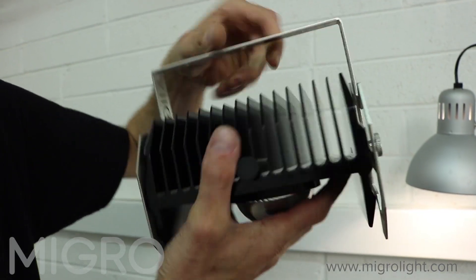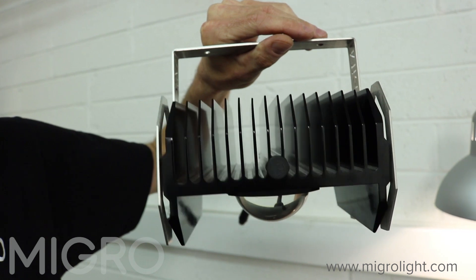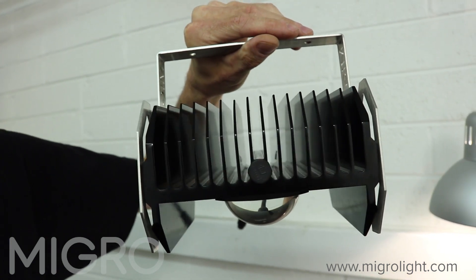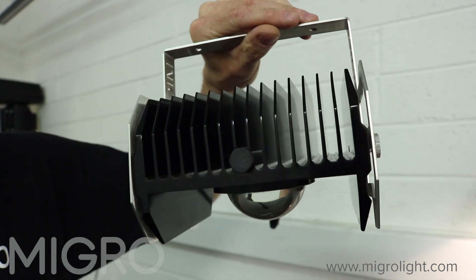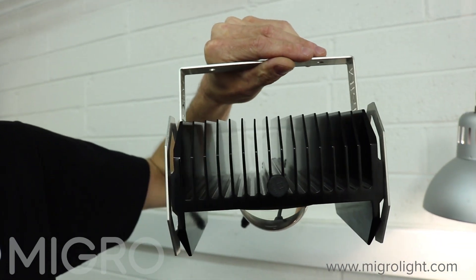The aluminium heatsink is a 6000 series aluminium extrusion with a 25 micron anodised coating, which gives it very high efficiency and very good heat dissipation.